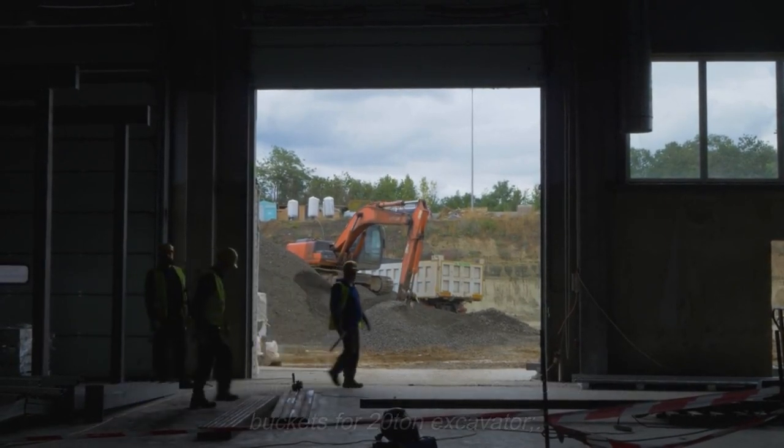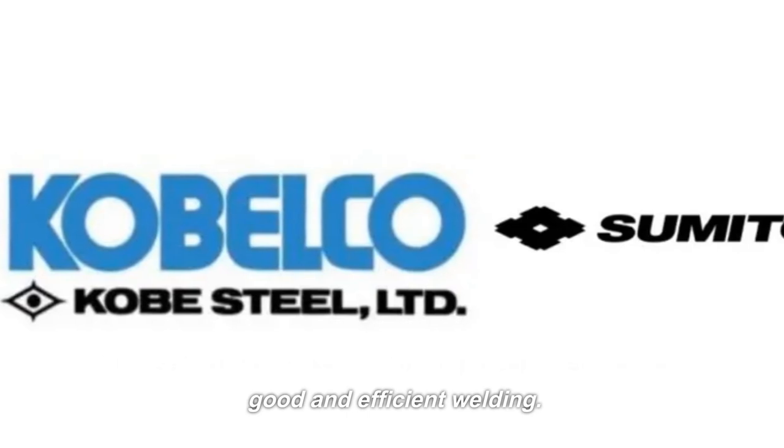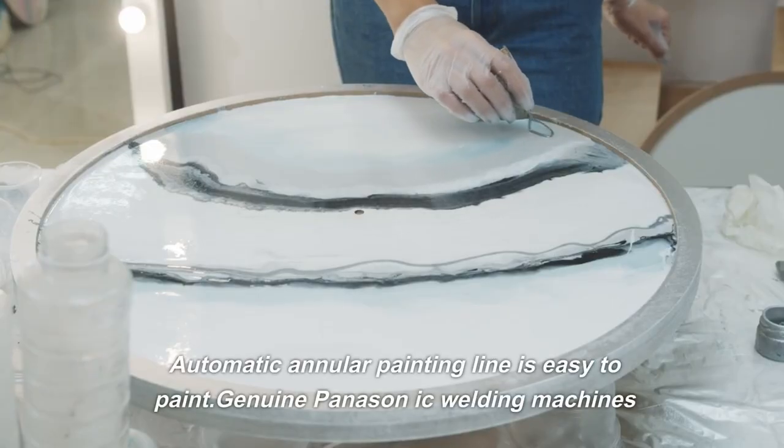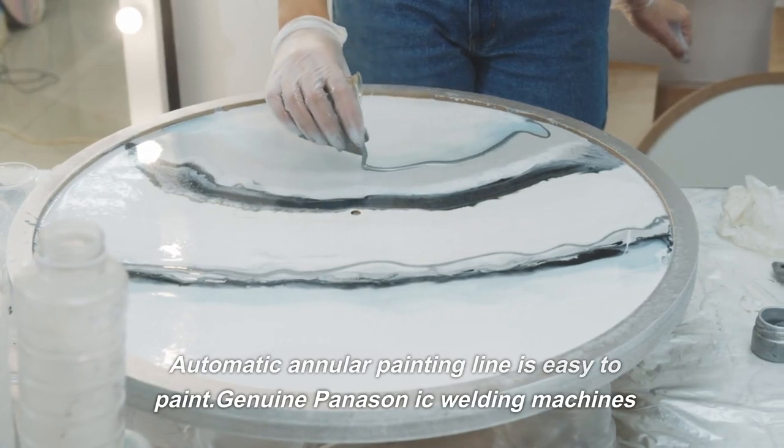For 20-ton excavator, 10 sets of full direction welding positioners ensure good and efficient welding. Automatic annular painting line is easy to paint. Genuine Panison IC welding machines.